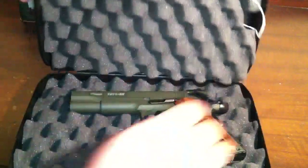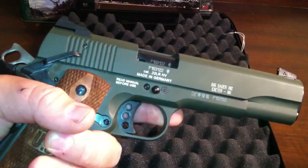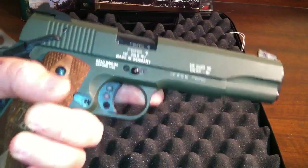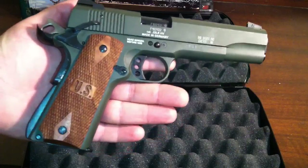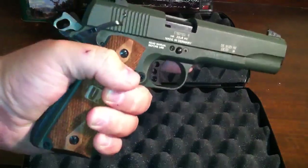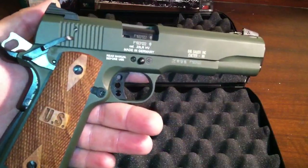What this gun is — this is the Sig 1911-22. It's a pretty sweet gun. This one is the model that comes with the US grips, double diamond, and they are checkered. They are not too rough, but they feel good. And this is the OD green.